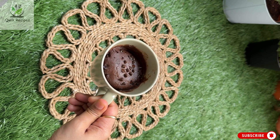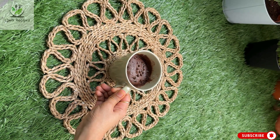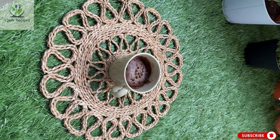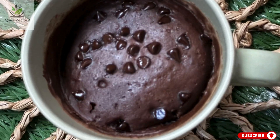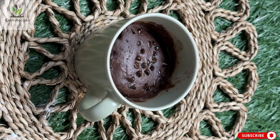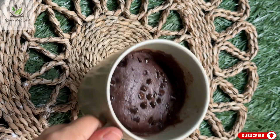Just look at that chocolatey goodness! This is why mug cakes are loved by everyone — they are quick, easy, and utterly satisfying. And there you have it, a perfect mug cake in just a few minutes. I hope you give this recipe a try next time you're craving something sweet.